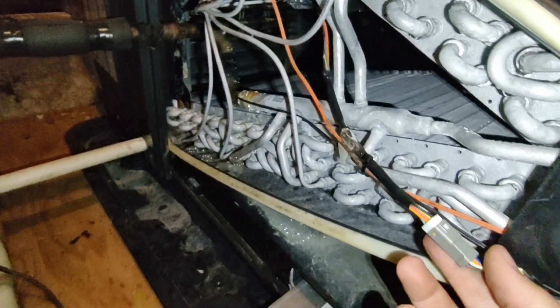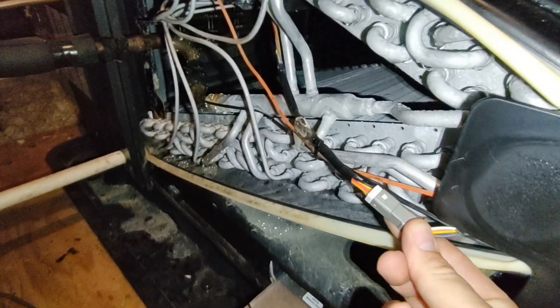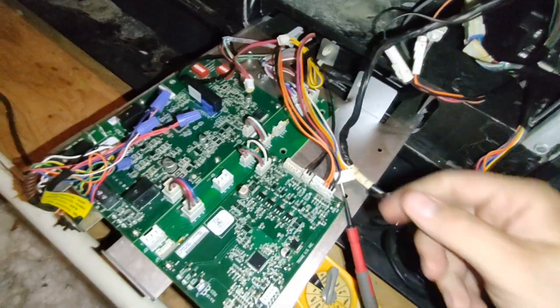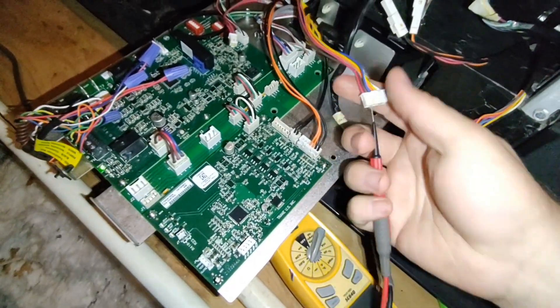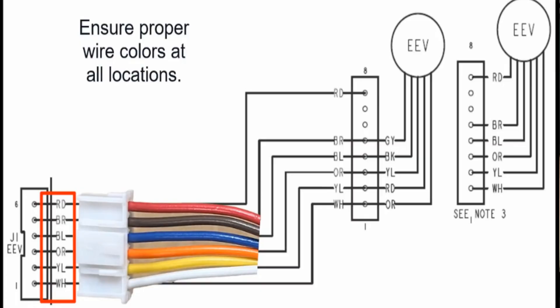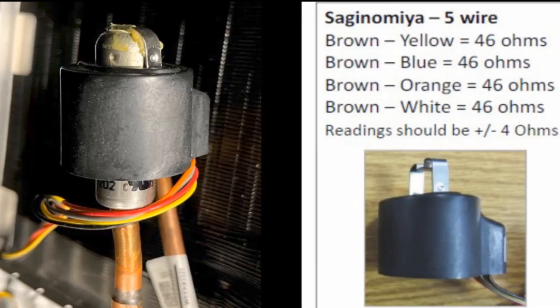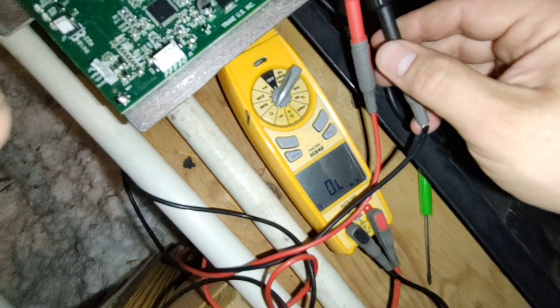First we're going to start with ohming it out, so you have to trace the wiring. This is one plug and it loops down to this plug, but in the end this is where it goes into the board. On the five-wire version, brown is your common, and then you ohm blue to brown, orange to brown, yellow to brown, and white to brown. They should all be around 46 ohms. If they're not, you have an issue with the motor.